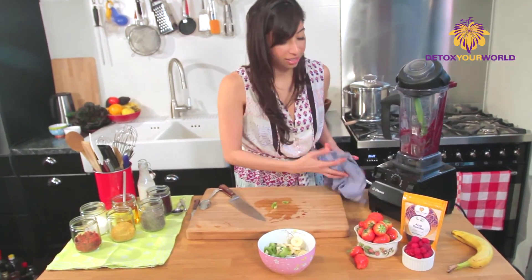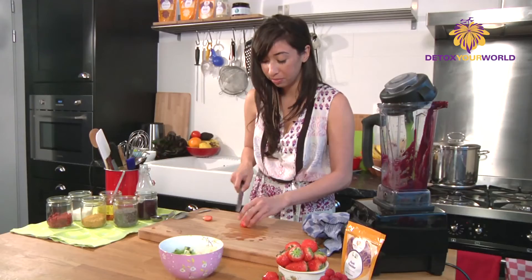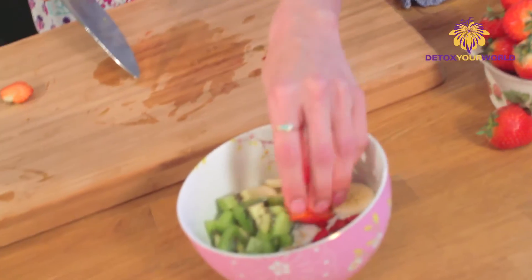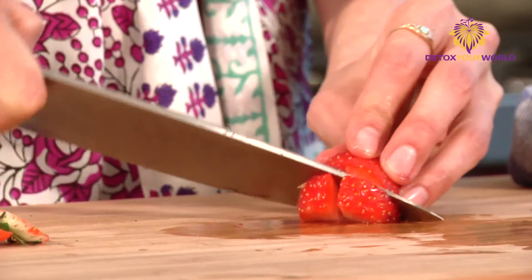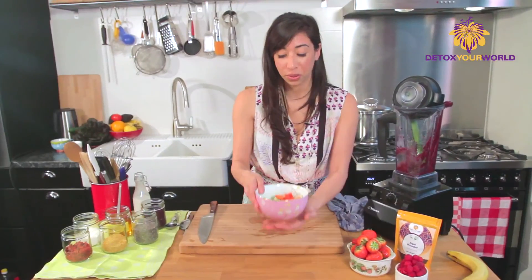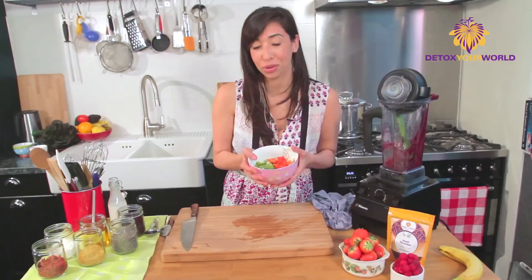And now let's add my favourites — some fresh strawberries. So here is my acai berry bowl. It's perfect on the weekends as an after-workout treat.